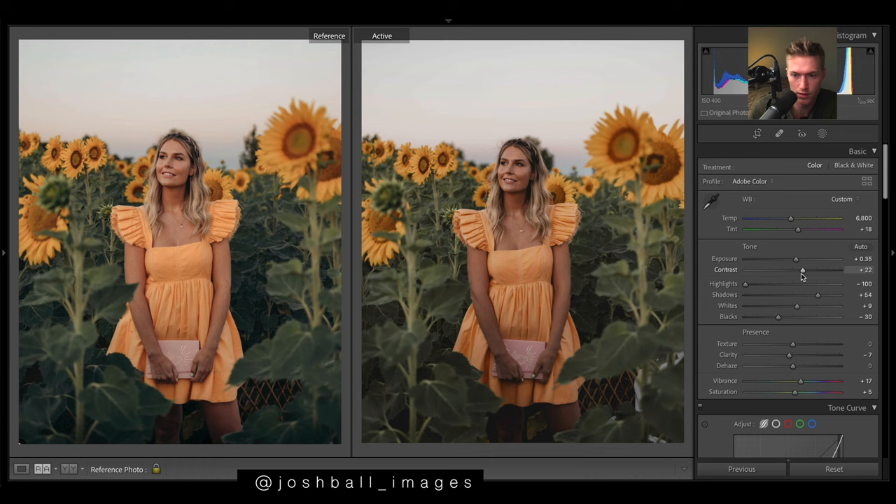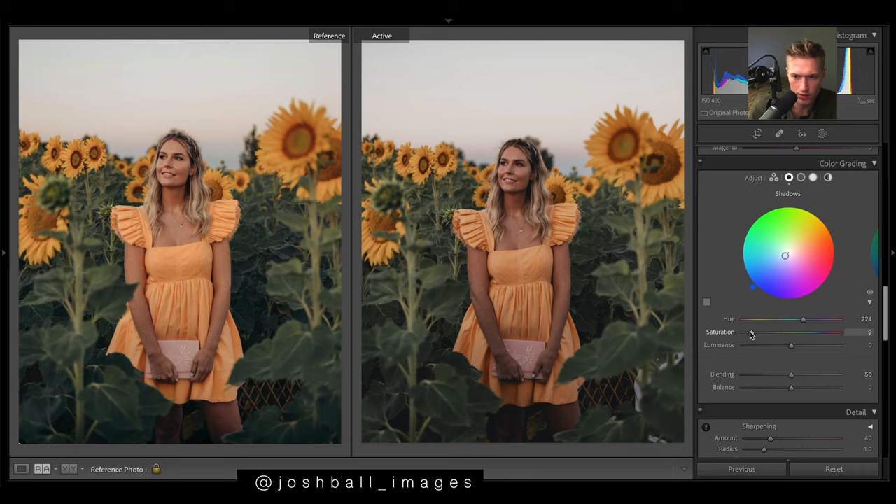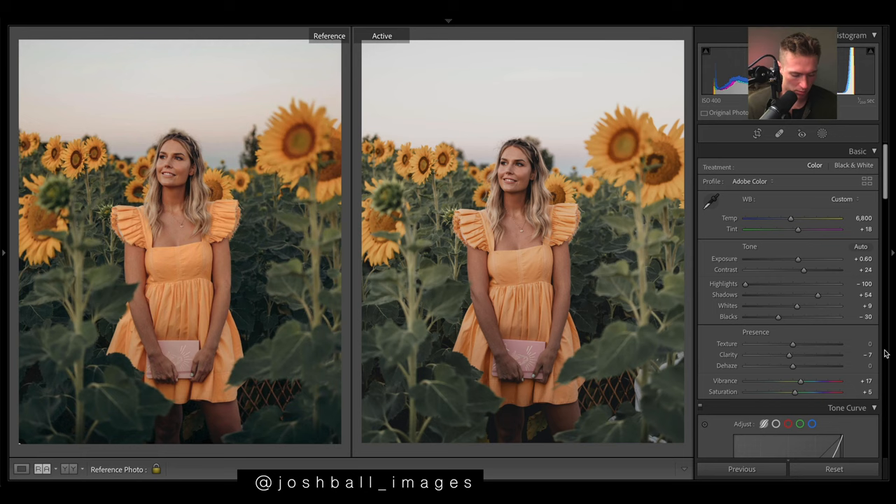I want these greens to go a bit more blue. You can see we get that cooling off to the bottom half of the image - all those blues. We're just about done. That's not looking too bad, but what I might do is keep it a bit darker and then brighten the subject just with a filter and stuff like that.